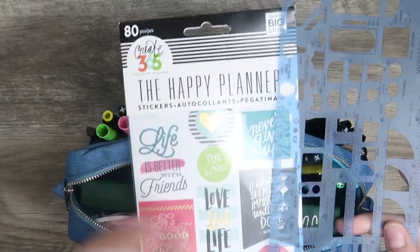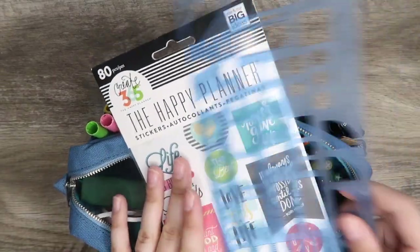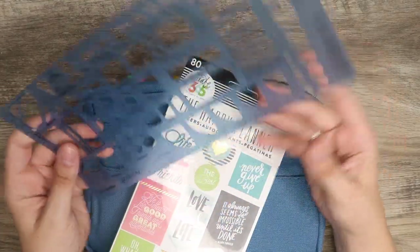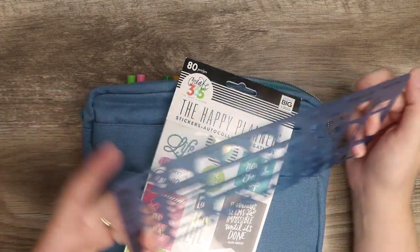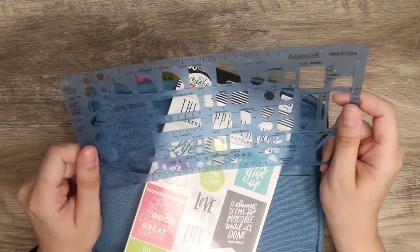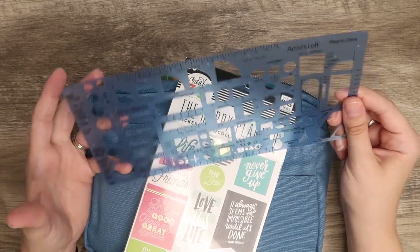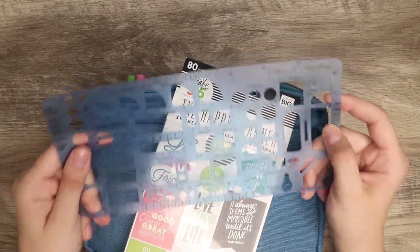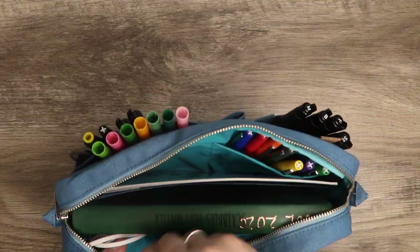Here I included a happy planner sticker set — just some quotes and quick little easy sayings, which I thought would be perfect to include. I also have an Artist Loft ruler that has a bunch of different shapes. I honestly haven't really used this much, but I came across it and thought I'd give it a try since it can be handy for creating different shapes and sometimes even lettering.